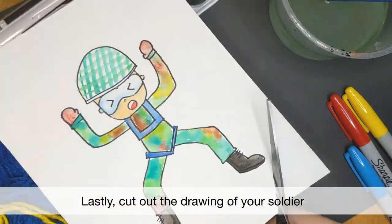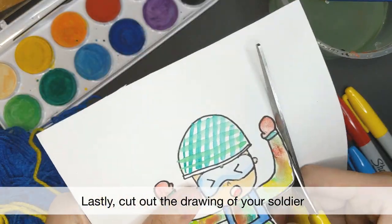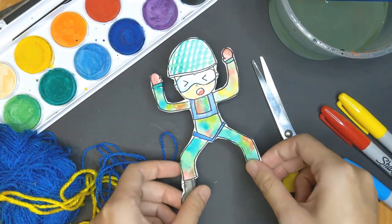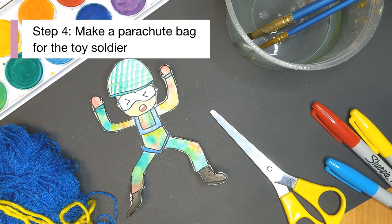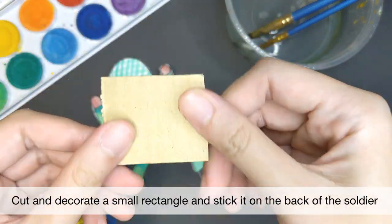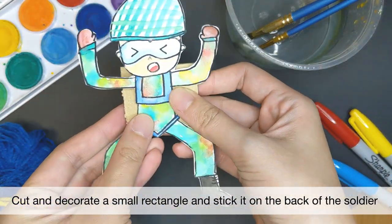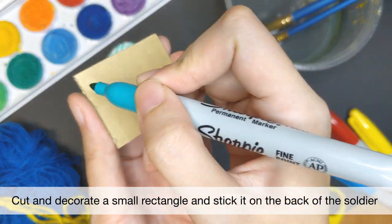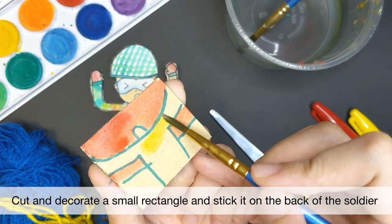After painting and colouring, cut around your soldier. Be careful when cutting around the arms. Set that aside and we can start on our parachute bag. Cut a small rectangle or square that can fit on the back of your soldier — this will be the parachute bag that acts as a weight for your soldier. You can then decorate it and stick it on the back.